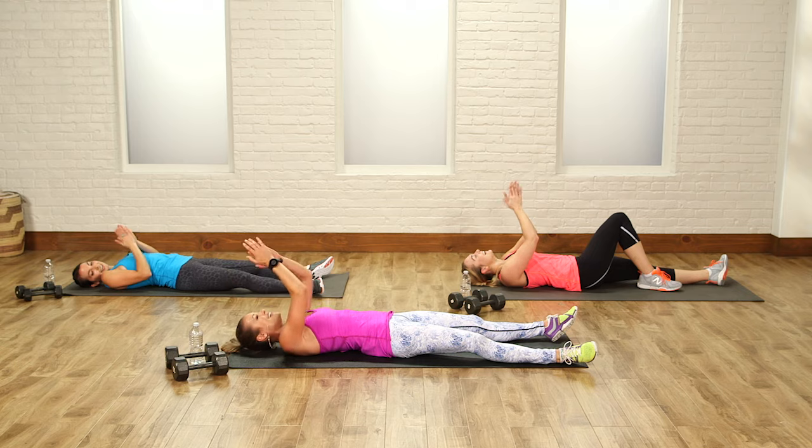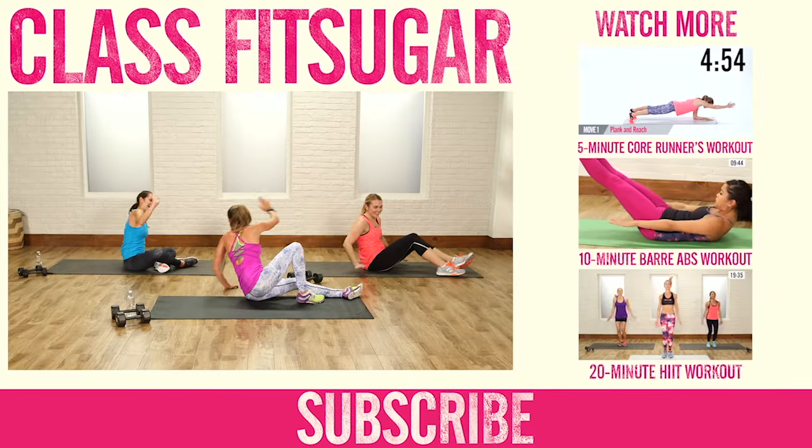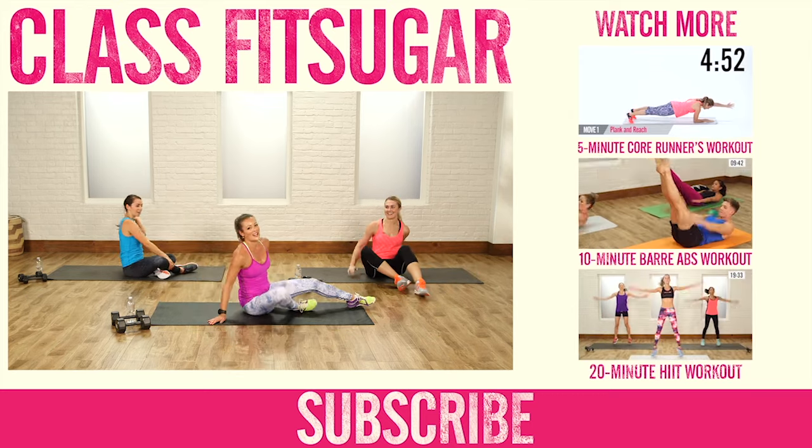Excellent job, team — high fives! High five, Amanda. Good job, Mia. Way to go, everybody.